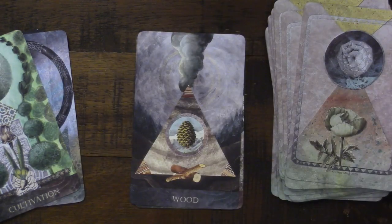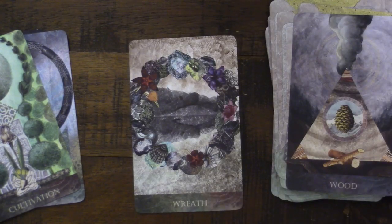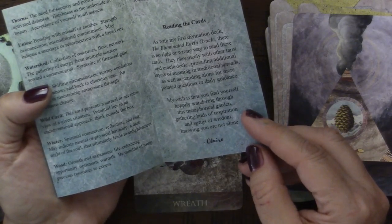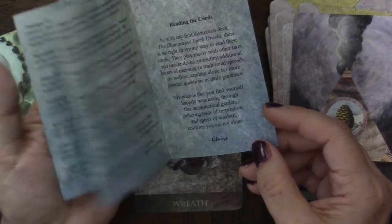There's a beautiful Winter card — we'll come back to the seasons. Wood — that's just wood itself as growth, safety of the forest, as a resource for building. There's so much going into the idea of wood. And then the beautiful Wreath — the culmination of what you can pull from the garden and create. Welcoming abundance, sharing the bounty, celebration of material riches and success, a talisman of home and hearth. At the end the creator writes: my wish is that you find yourself happily wandering through this metaphysical garden, gathering buds of inspiration and sprigs of wisdom, knowing you are not alone. Very beautiful.